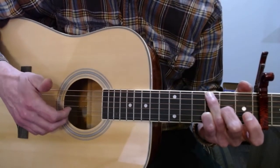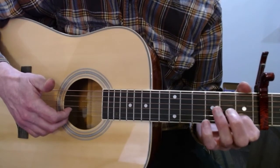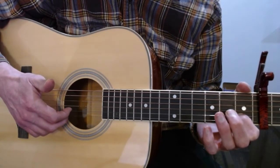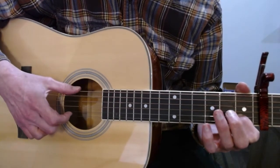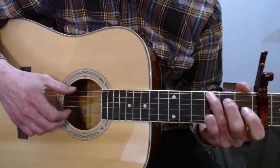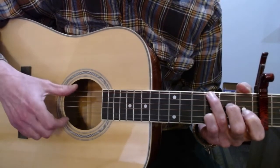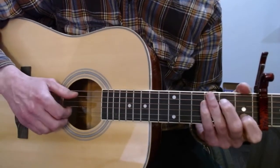Then you're going to slap the big strings and play the first fret on the B string, and then an open E. So that part goes like that.